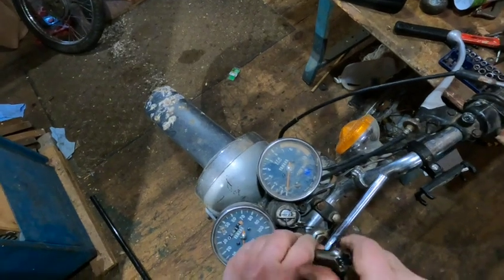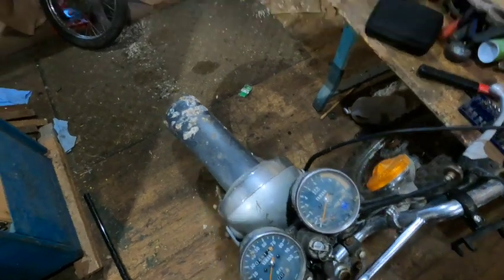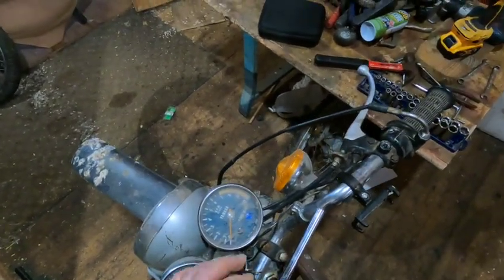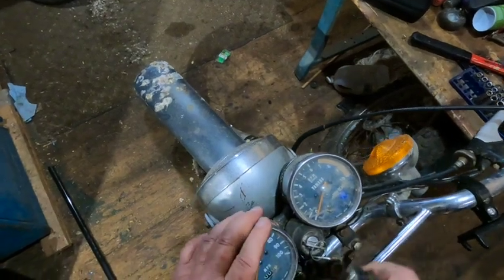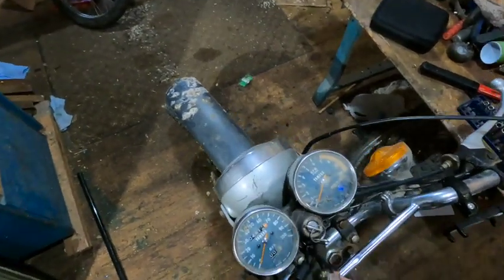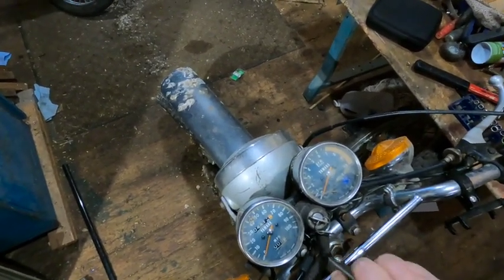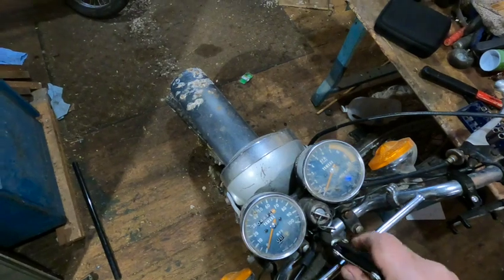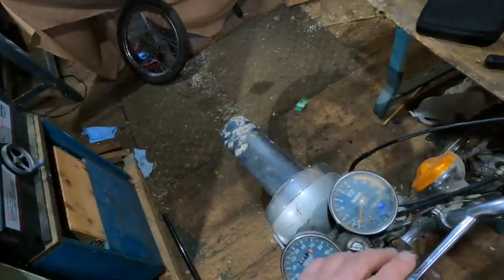The only problem with the JIS heads that I got is the head's bigger around than the ones you normally find here, so sometimes it makes a little problem. I don't guess I'd need to use JIS heads because just looking at the head, you can't tell it from a Phillips — only your screwdriver can tell. But if I didn't put JIS, everybody would be using the wrong screwdriver again.